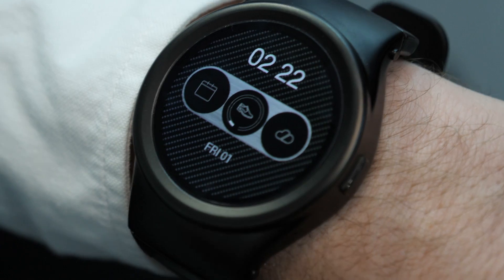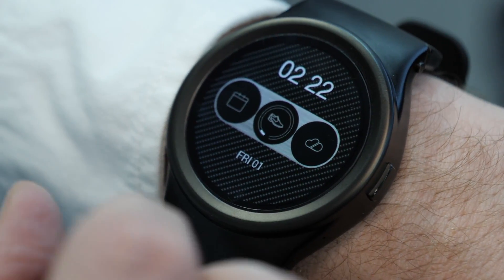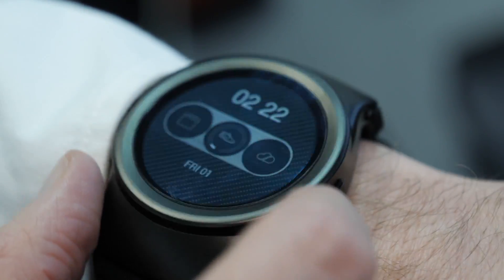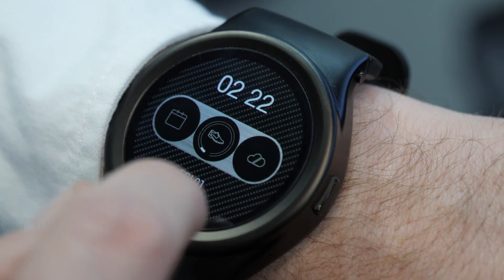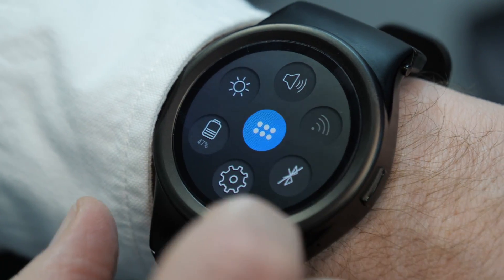This is a modular smartwatch and you can enhance its functionality by plugging in little different modules to the strap. It's really clever. The reason Blocs has chosen Android 8.0 Oreo rather than Android Wear is because Android is an open system and they can build their own operating system around it that uses the modules to attach. That means it doesn't look exactly like Android Wear. This is a custom interface and all these little complications on screen will relate to the modules that are plugged into the watch. It's actually quite a neat little system.